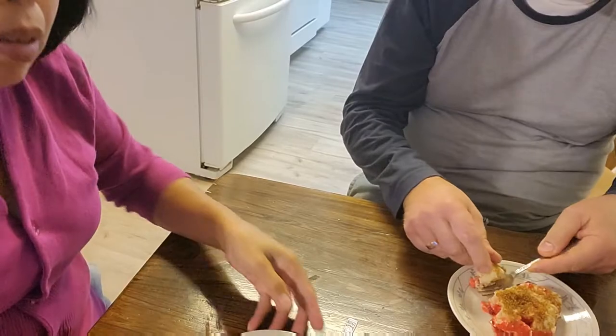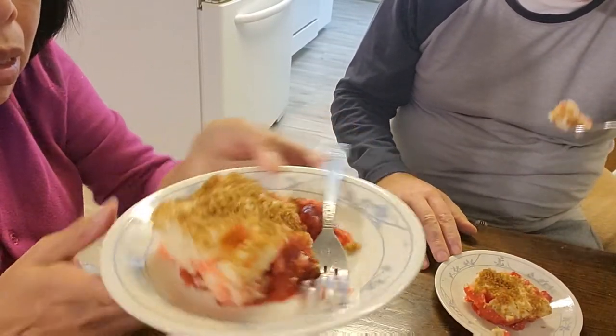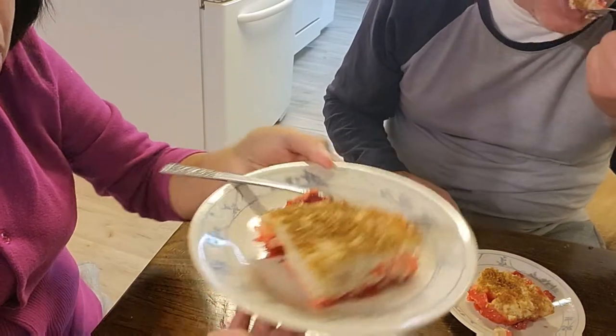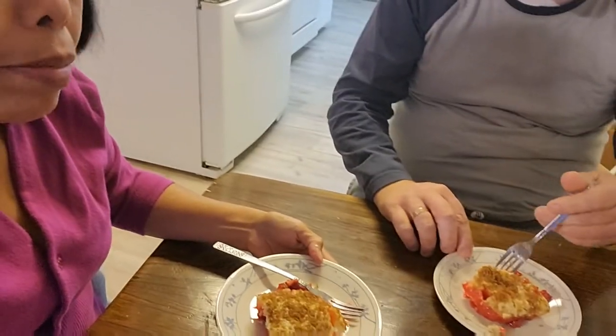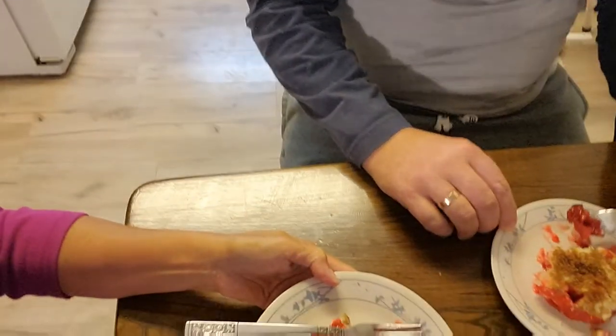And here's our dessert — that six-layer rhubarb cake. Three thin layers, three thin layers. It says six layers — is that thin? That's thin.